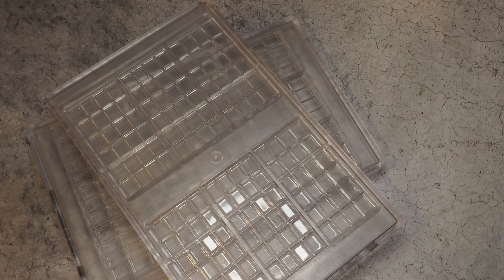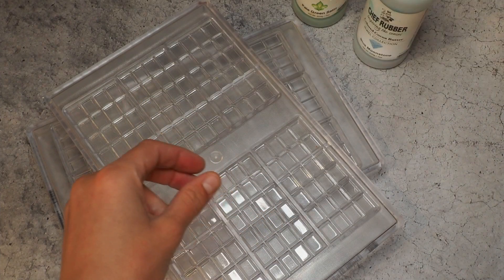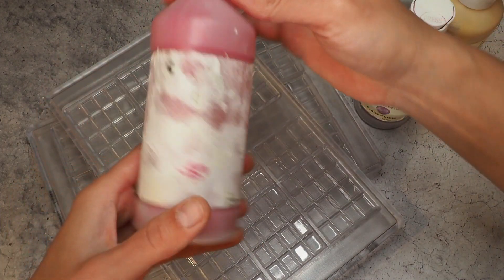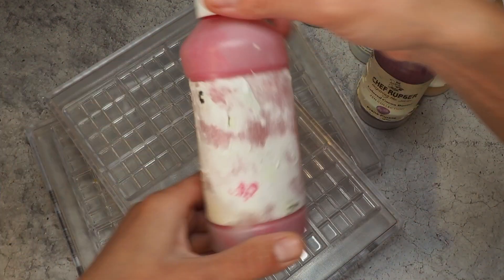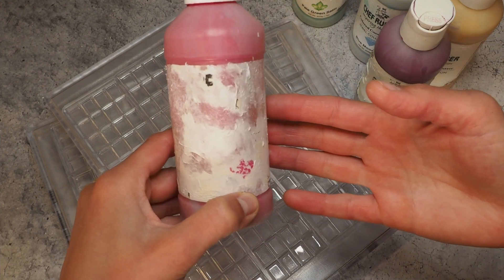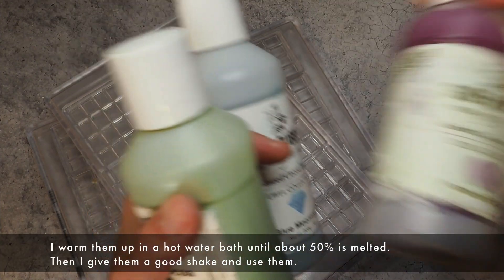For the colors I'm using a pale green satin — they're all coming from Chef Rubber today — a blue moonstone, a gold prana purple, and a rose color. The labels look like this because I like to heat them up in a hot water bath; sometimes I use my microwave but usually I use the hot water bath. So I'm getting all of those heated up so we can use them.